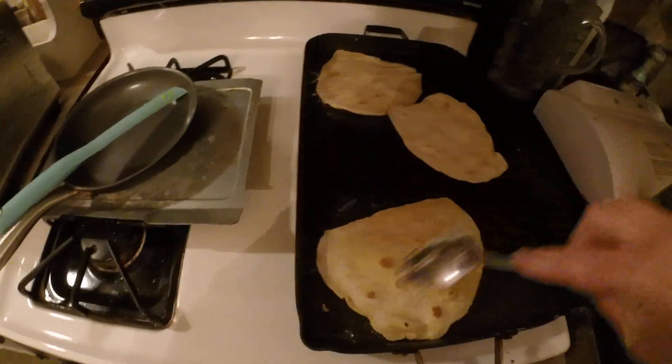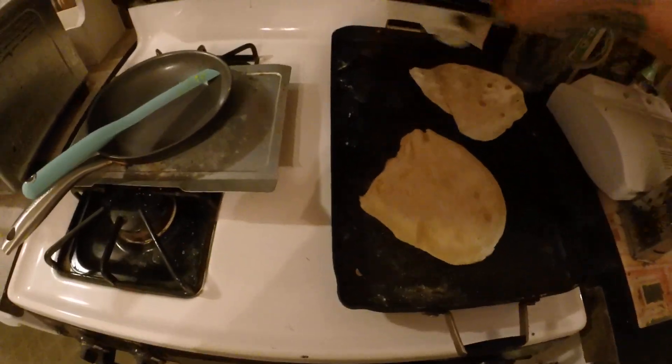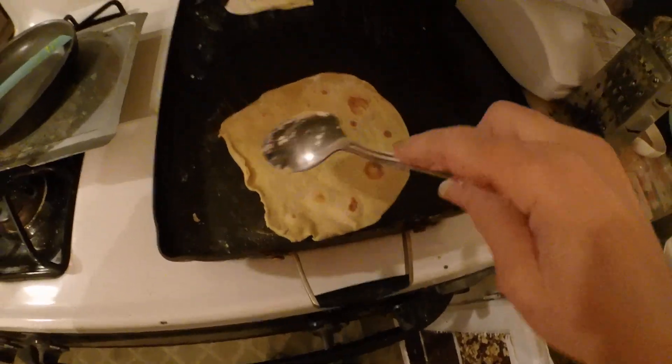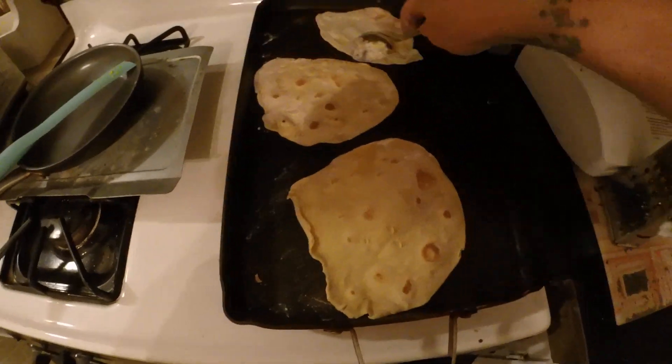My pan is so hot it's smoking. See how it's getting bubbles and getting a little brown? So my back burner is not as hot, so I'm going to shove everything back there. I'm going to shut the back burner off — my front burner is smoking hot — but you can see how this starts to take shape.